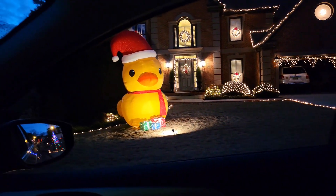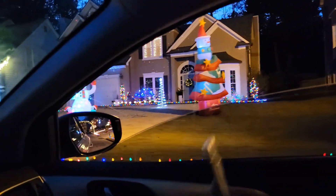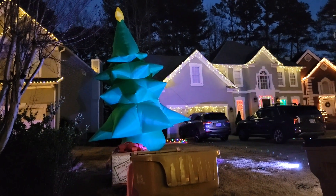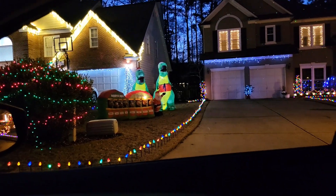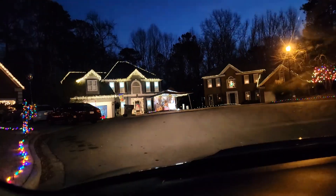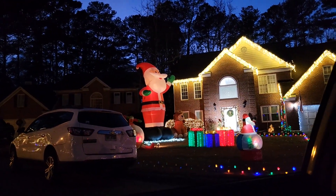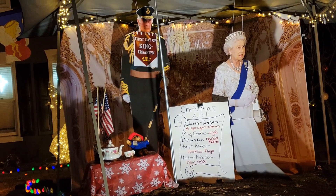That is a giant duck! Hello, duck. And look at the Christmas tree — look at the giant Christmas tree and the dinosaurs! Oh my God, that's Santa with the dinosaurs. And is that a real person? No, that's Queen Elizabeth. Look at the bigger Santa and Mickey and Olaf!